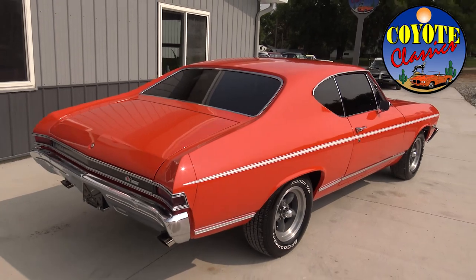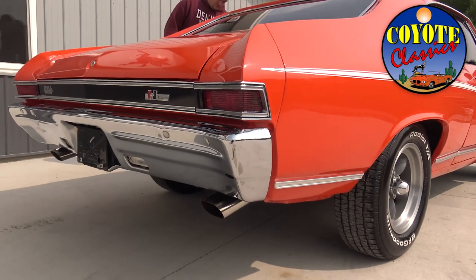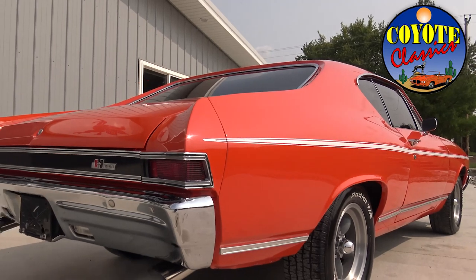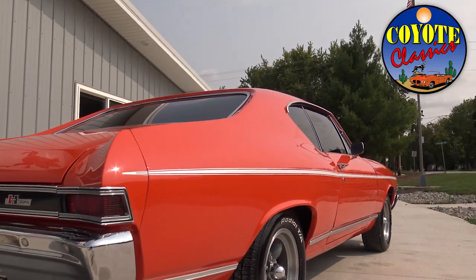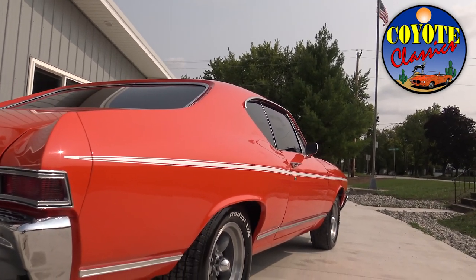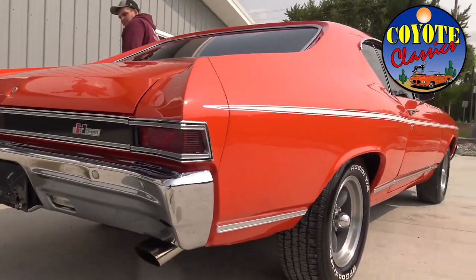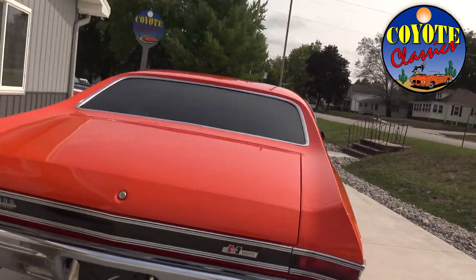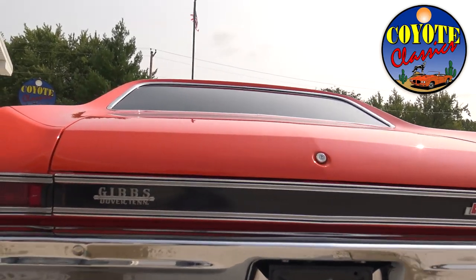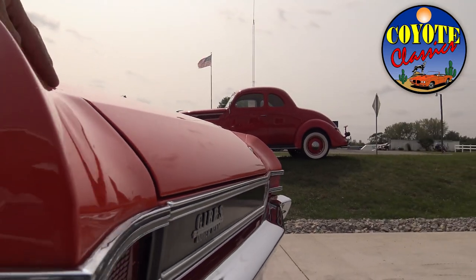It's got a nice throaty sound to it with nice chrome tips at just the right angle coming down. Sounds awesome. The rear bumper fits excellent, the trunk lid lines up very nicely all the way across the back.